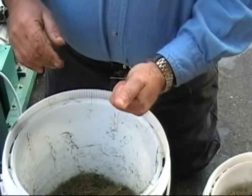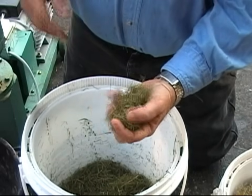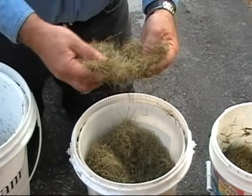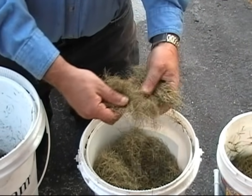Trying to get the right moisture content is the whole trick to making pellets. It'll stay together in a ball. I also have some here that's just dry — this is the way that I rake it up. You can see that that doesn't hold the shape at all; it's dry and straw.